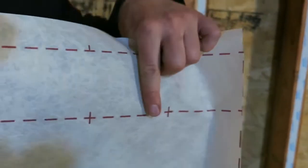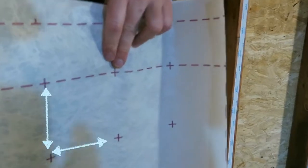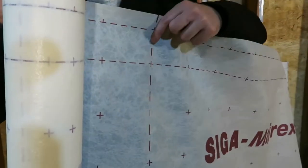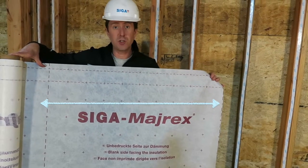The dash lines are four inches apart — that is the required overlap. The plus signs are 10 centimeters apart, and from one dash line to the next is one meter. These markings help with measuring in the field.